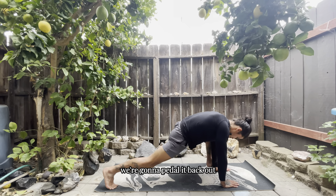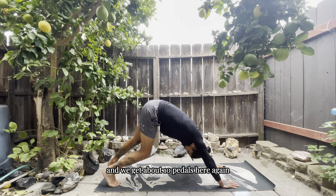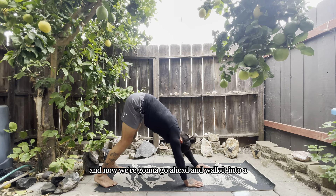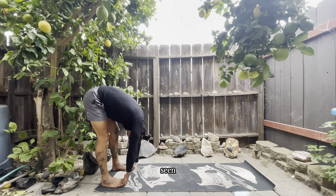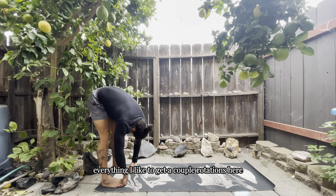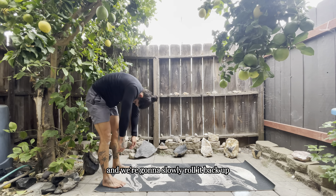We're going to bring that leg back, pedal it out — seeing if we created some space on that side, about 10 pedals, just focusing on that breath and noticing what we're feeling within the body. Then we'll push it back and walk it into a forward fold, getting a nice stretch — seeing if we've created more space in the hamstrings, calves, hips, back, and shoulders. A couple of rotations to work out any additional space within those hips.